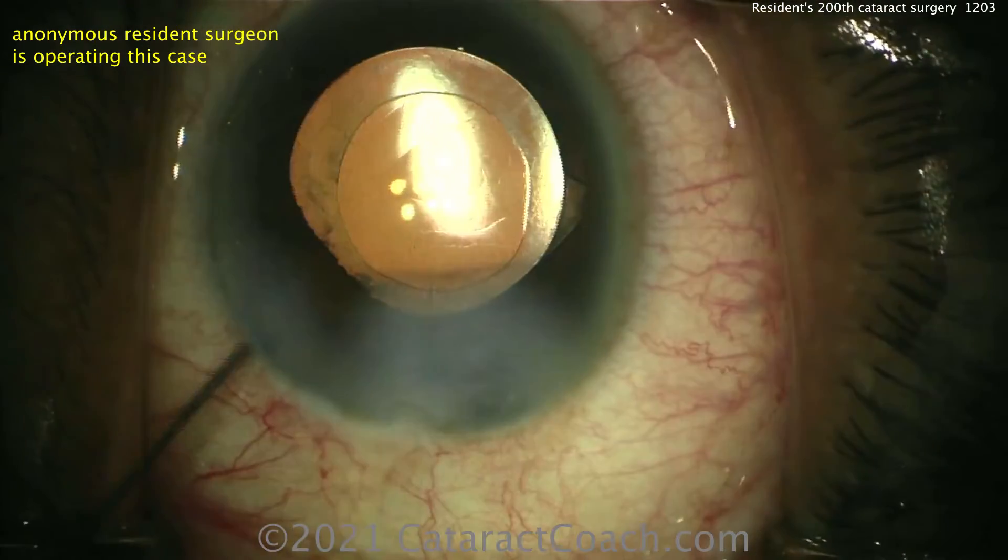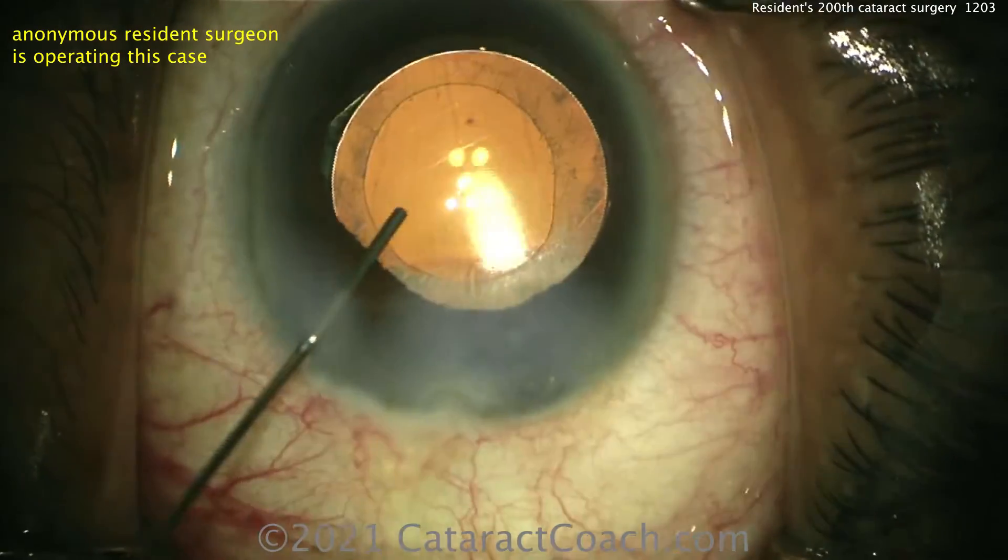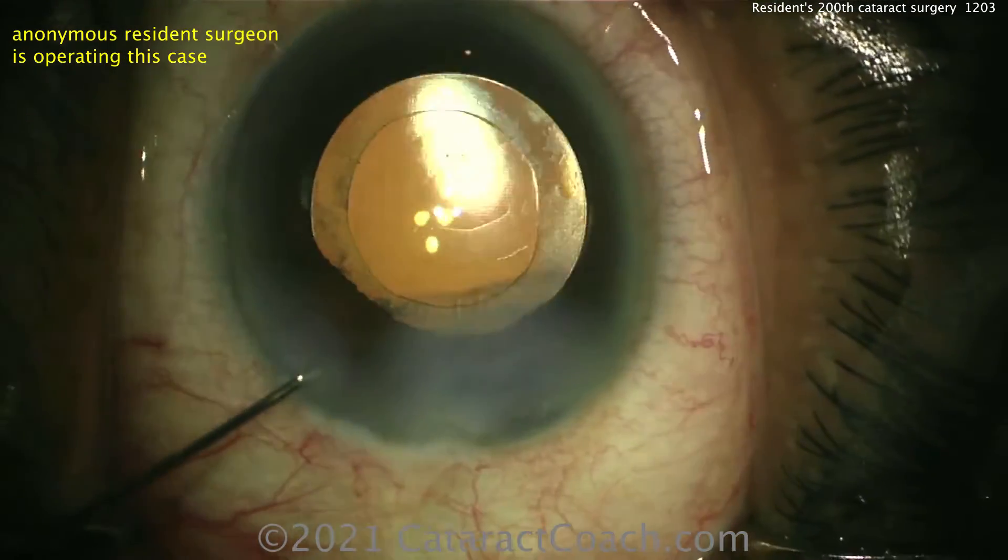I've got to tell you, you did a beautiful job. There's a lot still to learn, but you will certainly become a master surgeon. Thanks for submitting your video.